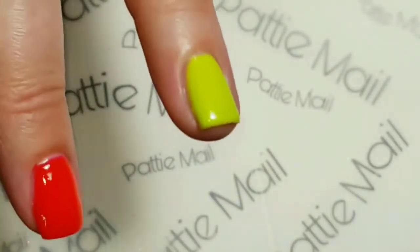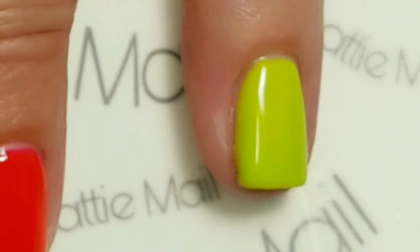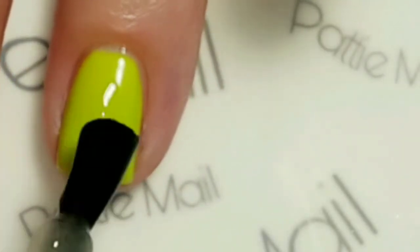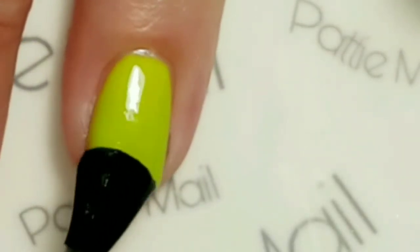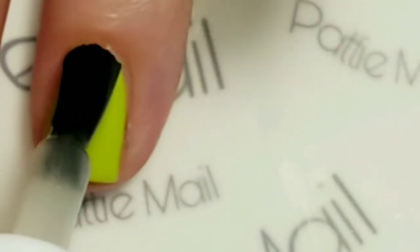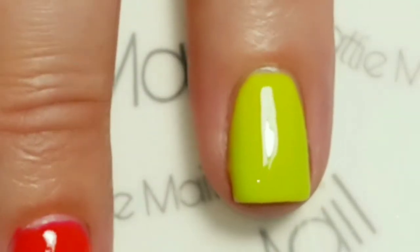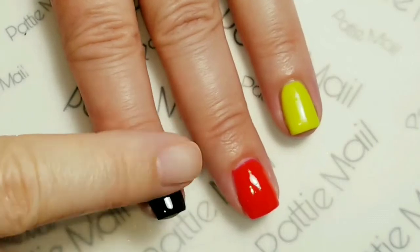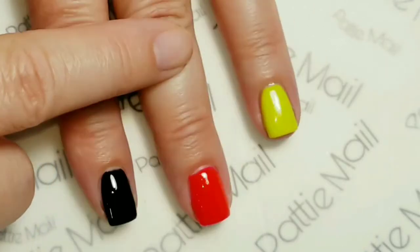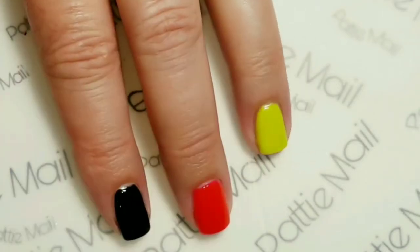I'm going to use the glow top coat on my ring finger because it is a glow mani today, and I just want more than one nail glowing. Would have had three, but the thumbnail has to continually break — apparently it doesn't want to be in videos. So I've got a glow top coat on there. I also put top coat on the nails I'm not stamping, and I'm going to remove the tacky layer from the red nail. The glow top coat is also no-clean.